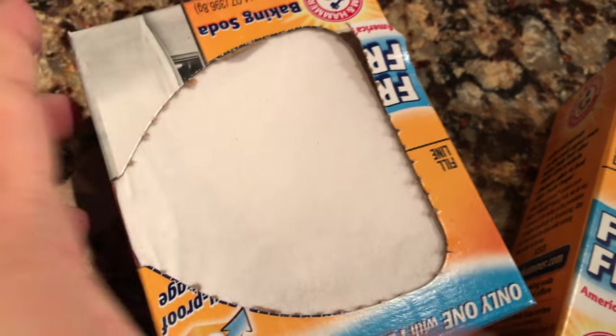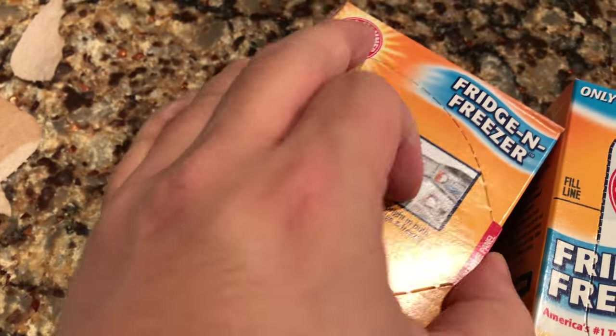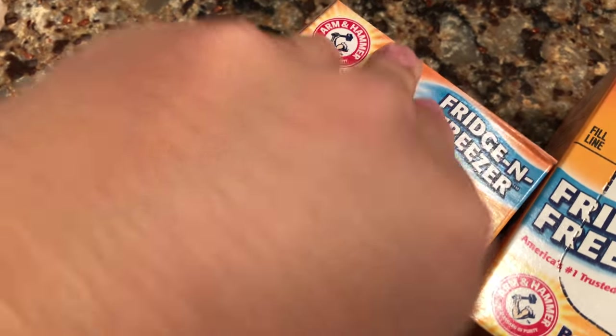It doesn't let the soda out, but you can see it and feel it, and it gives nice exposure to the air. Then you just put it in your freezer or fridge — and presumably you could use it on other things too.